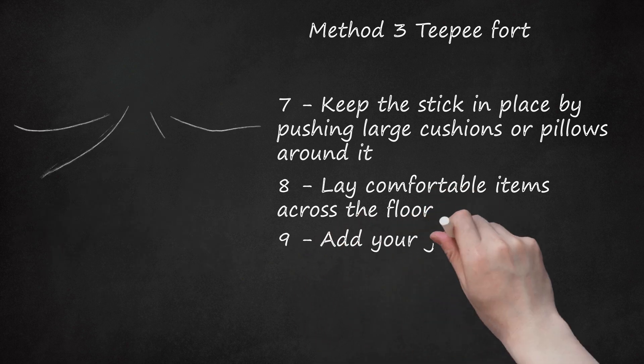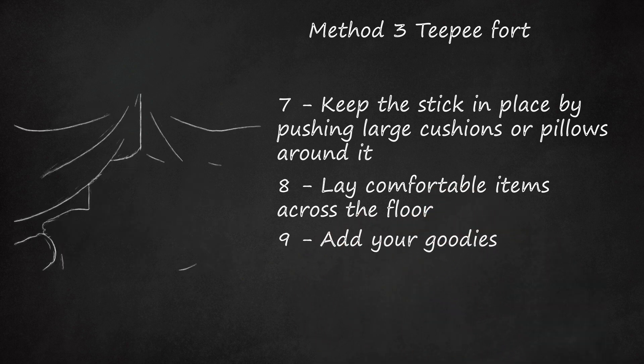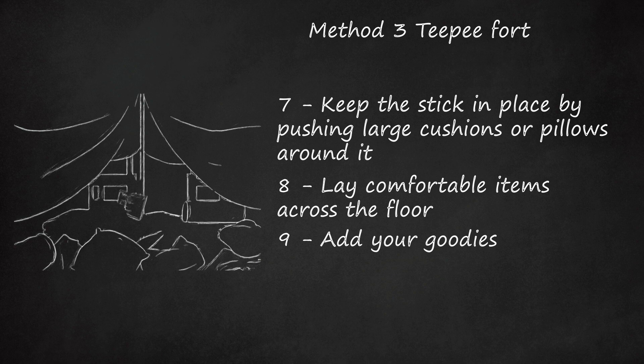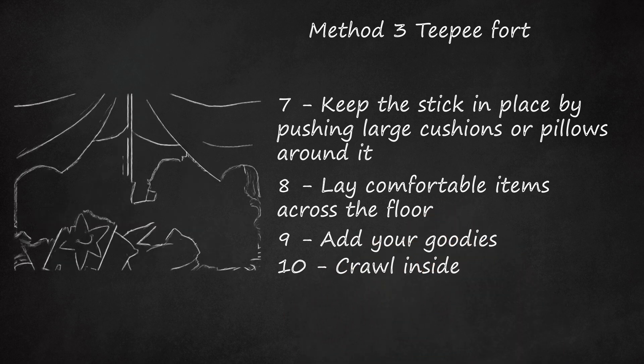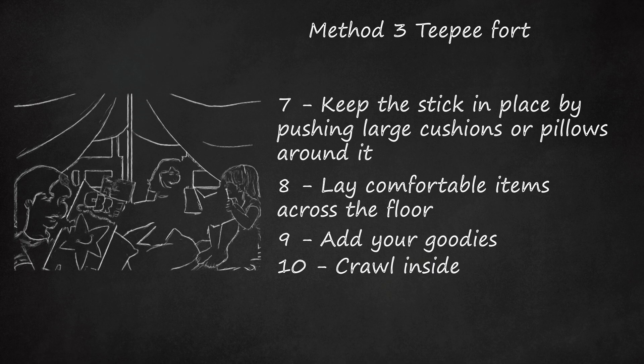Step 9: Add your goodies. Add electronic devices, books, food, etc. Add a flashlight for light. Step 10: Crawl inside. Invite friends in and have a cozy time.